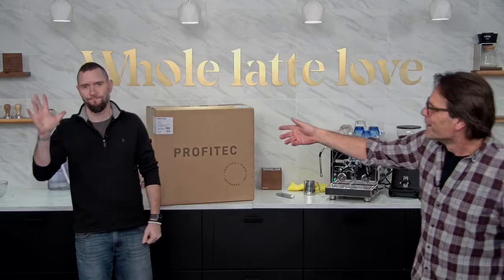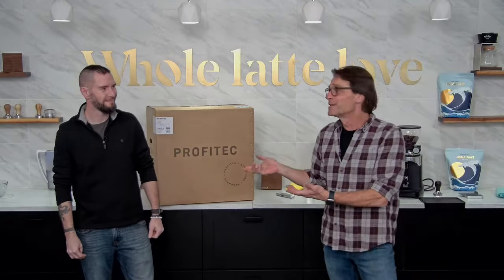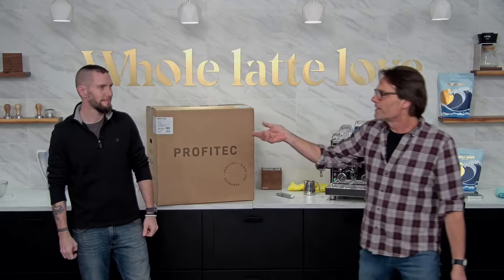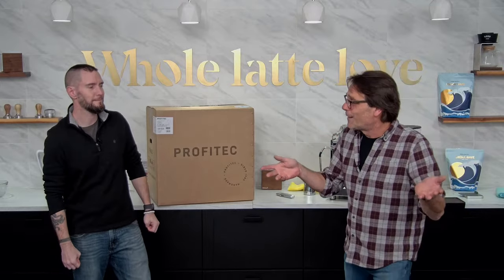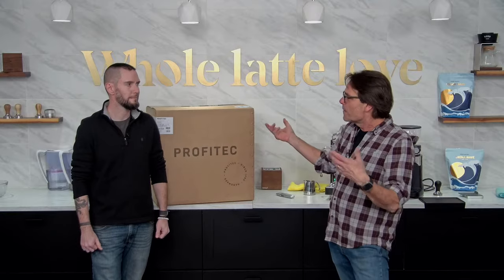Hey, Espresso Lovers. Mark here from Whole Latte Love. We've got Brian with me. Brian, what do you do here? I'm the tech manager — anything machines. So you might have talked to Brian if you need a little help with your machine, or you might have had a CoffeeCast. I love doing the technical support on CoffeeCast — get to see what's going on with people's machines, help them get up and running. It's a free one-on-one video session, like a Zoom session, with an espresso machine expert like Brian. You can take a look at any of the machines we have, get a product demo, and schedule that at our website.